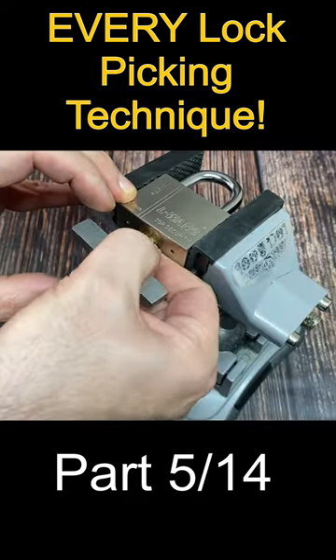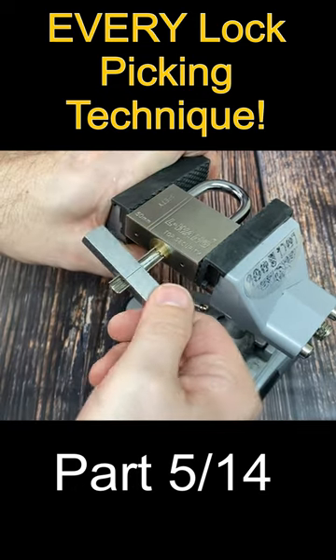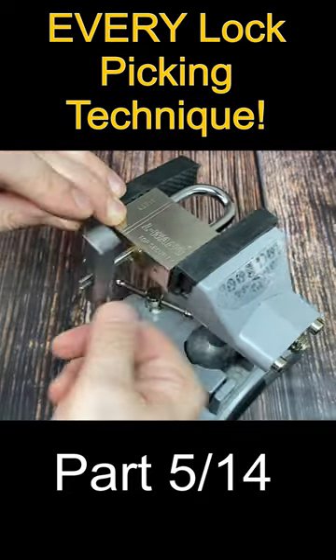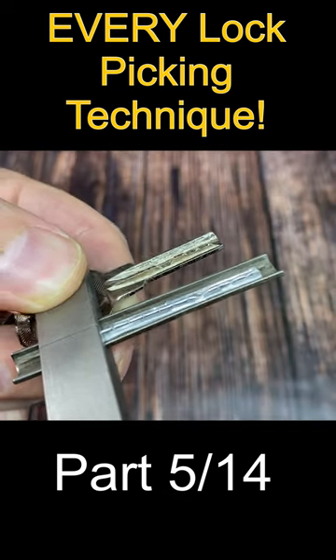Here is the same technique again, but this time using a handle designed for the cheaper smiley keyway dimple locks. Foil impressioning is a technique that requires a little bit of patience, as it can take a number of minutes before a lock finally opens.